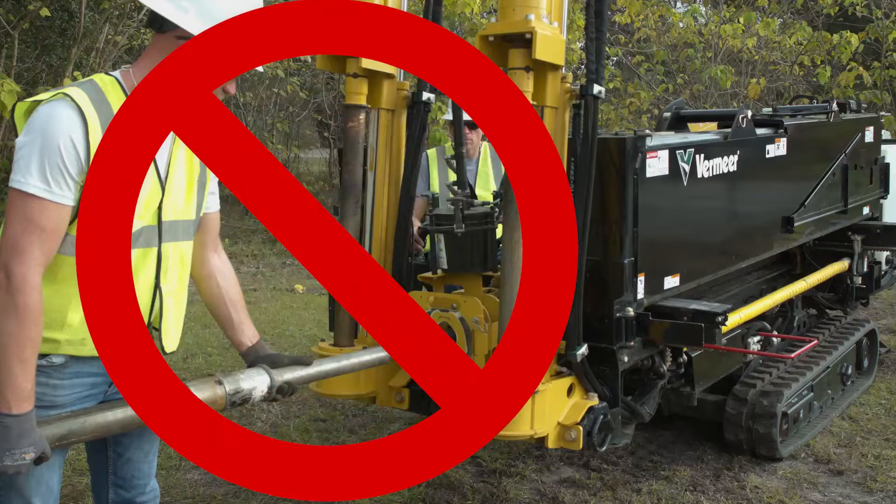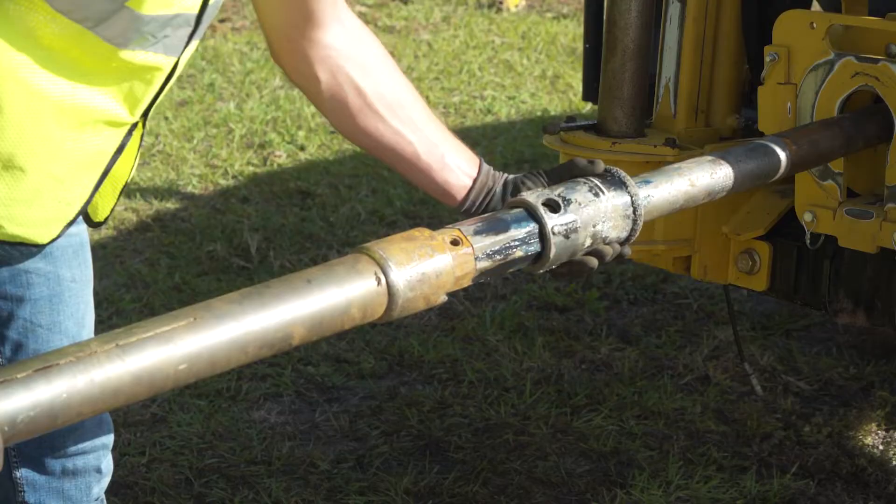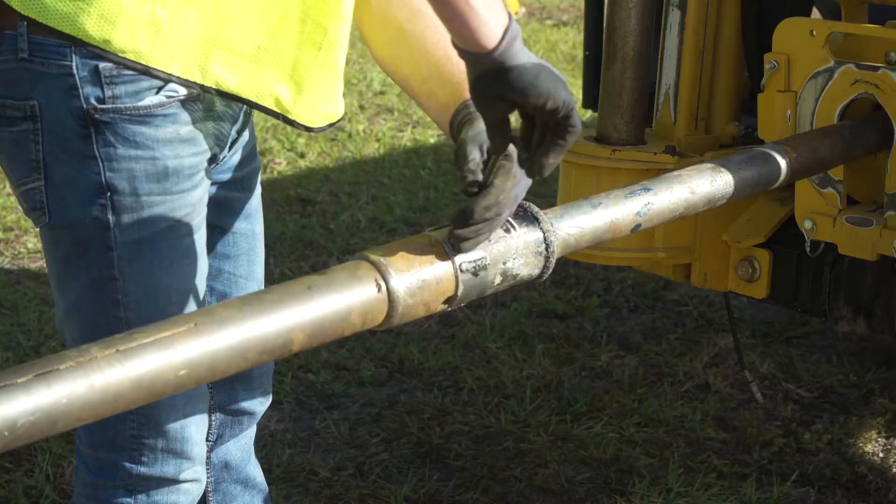When attaching a direct coupled or hex collar drill head assembly to your machine, do not hold the tool and use the rotation of the machine to connect the drill head assembly. Follow the machine shutdown procedure and then spin the tool onto the drill stem by hand, or place into the front vise depending on machine model and type of drill head. Hex collar connections must then be secured using the hex collar.